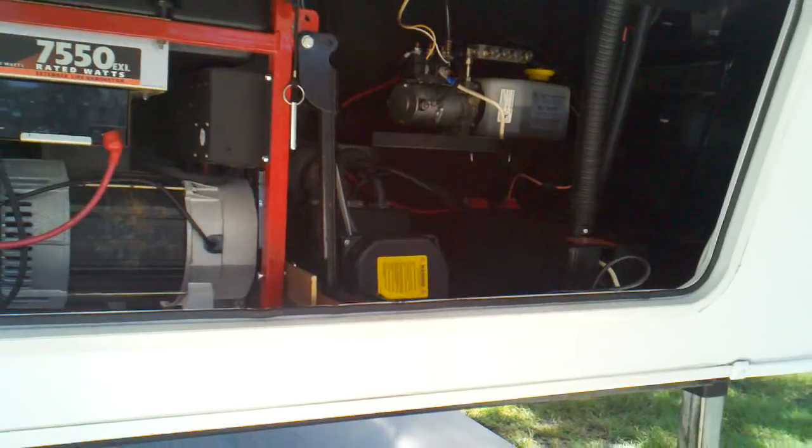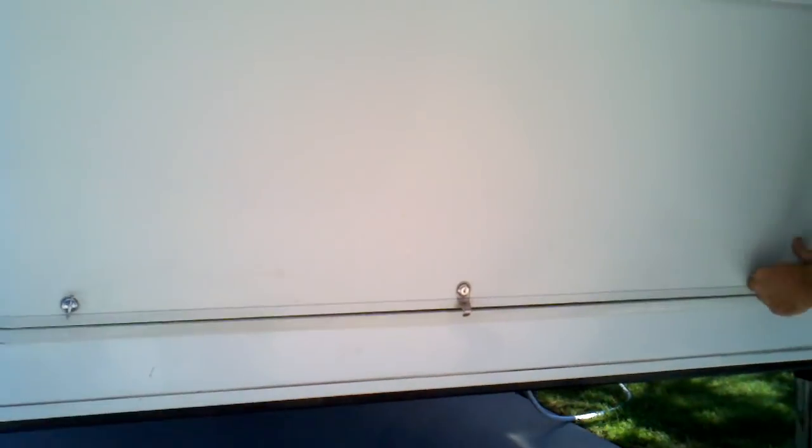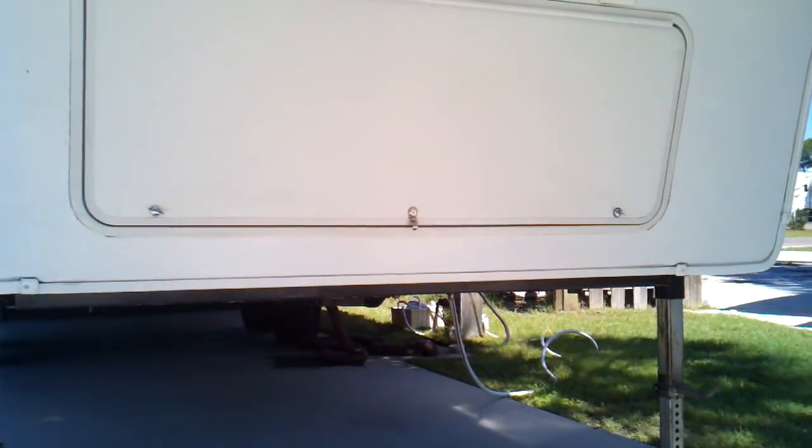You put one on the other side, let the weight off the generator, and level it down. As you can see, when everything's said and done, it's completely tucked away. You can't see anything top or bottom, and the unit is ready to roll just as if it was factory installed.